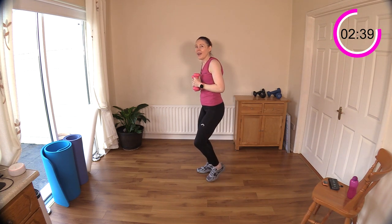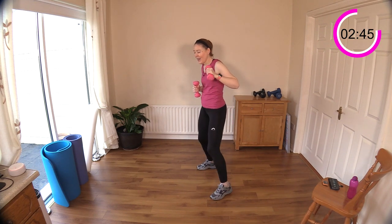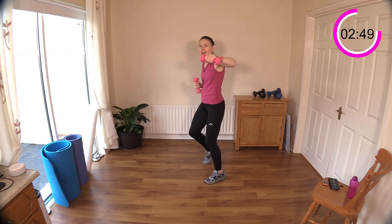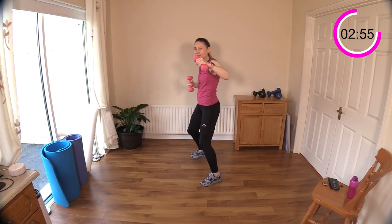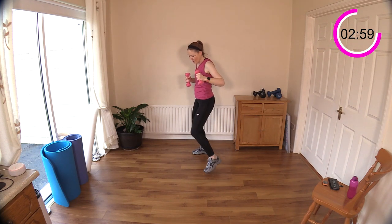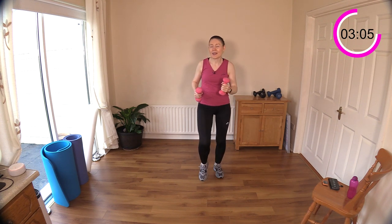Okay, well done. Ready — side stepping. Get the feet down first, don't rush into it. Now get ready to punch — and punch, and punch. Good work. Punch it out! Use your breath to punch — let's hear some breaths. Nice power in those punches, good work, well done.